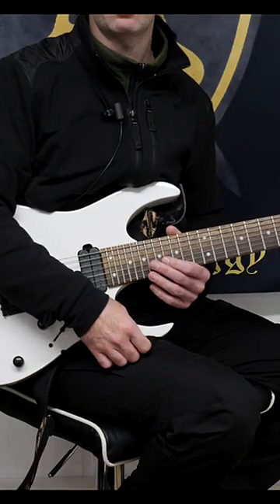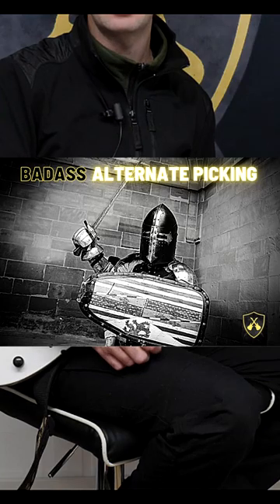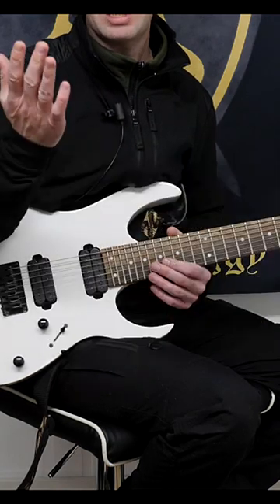And if you really want to sort out your alternate picking once and for all, go and check out Badass Alternate Picking. No excuses — it's going to make you better. So it's a no brainer, go and check that out right now.